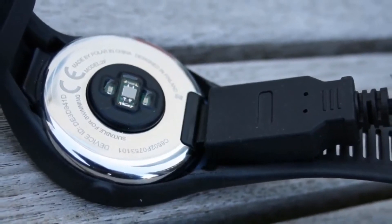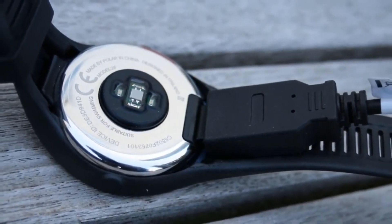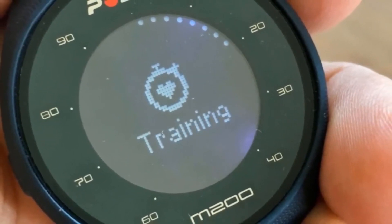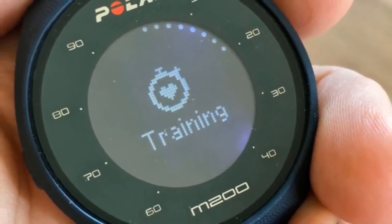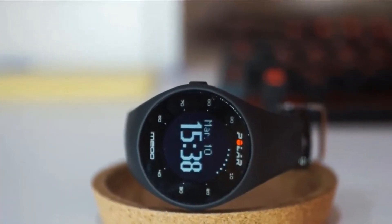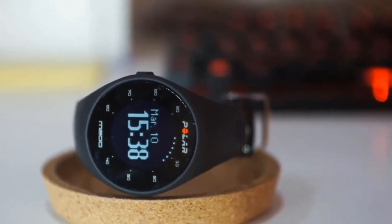The e-ink black and white display has good backlighting, though it is a bit bland. The Polar M200 connects via Bluetooth to both Android and iOS devices seamlessly. You can check the Polar Flow app, which is great for tracking and planning workouts, with training programs to get you in shape. The sensors all worked great, and the GPS signal was excellent. The battery life of the Polar M200 is outstanding at about 5 or 6 days with normal use — unquestionably one of the best.